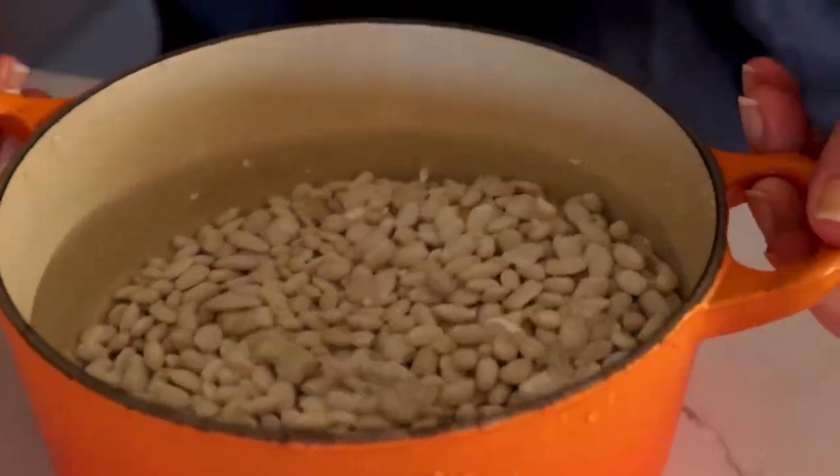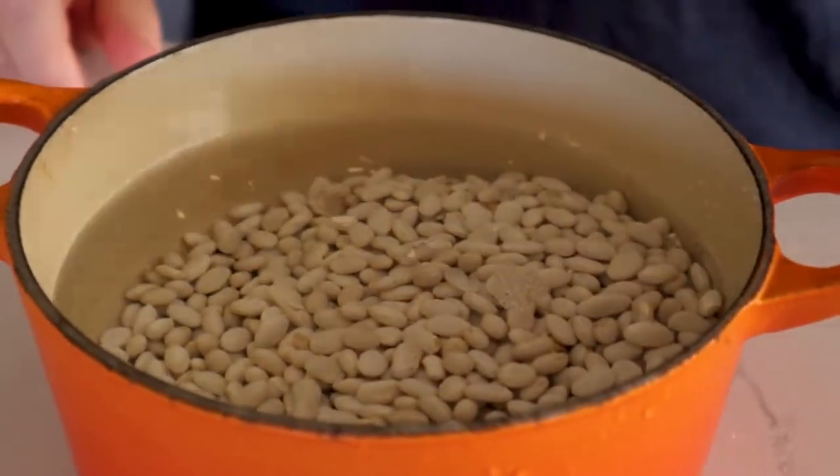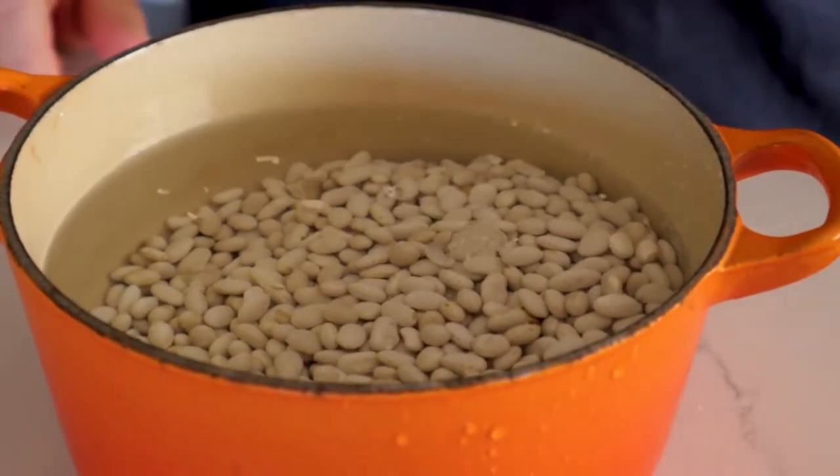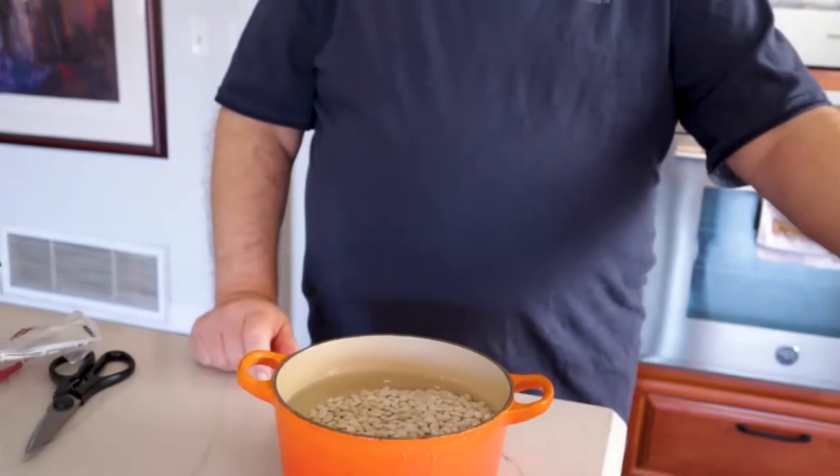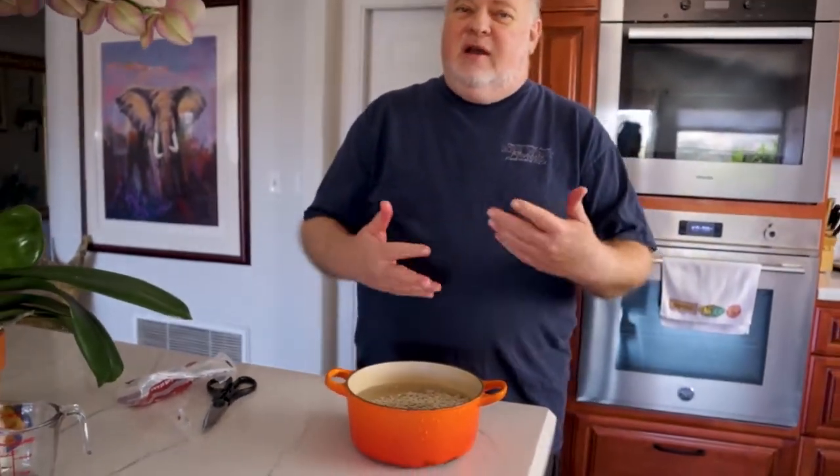So I'm going to actually cook these tomorrow, but I start out the day before by putting them in the water and then we're going to soak them overnight. You don't need to put them in the refrigerator when you're soaking them, but you can if it makes you uncomfortable to just leave them out at room temperature. And then tomorrow we'll go ahead and we'll get baking.